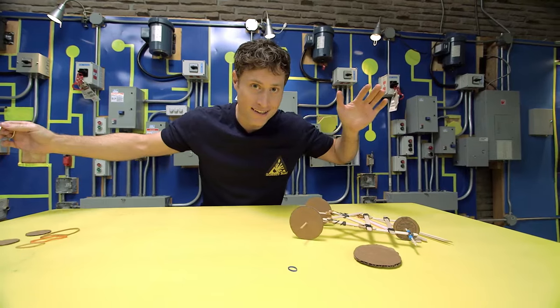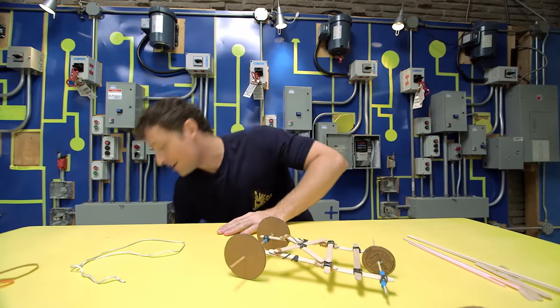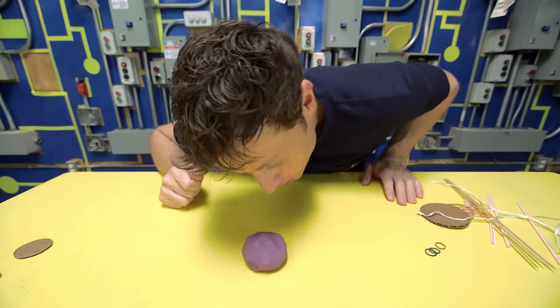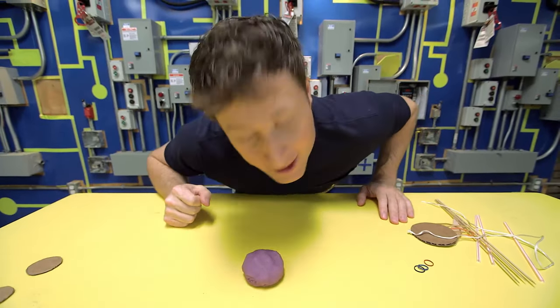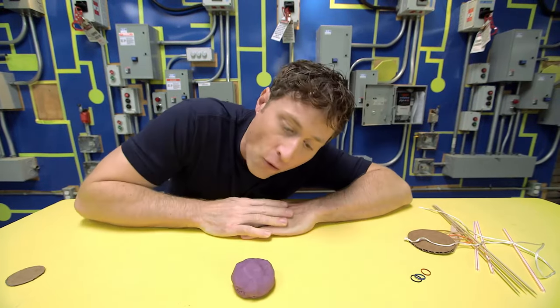Didn't work that well, did it? That's because we haven't added the secret ingredient — plasticine! The perfect secret ingredient for all of your dragster needs. And also sculpting, because that's what it's for.